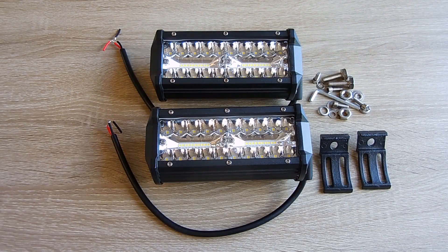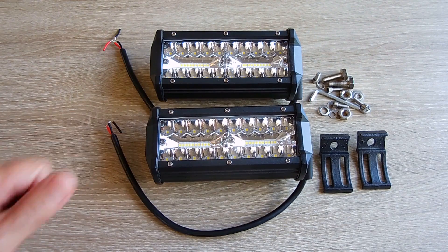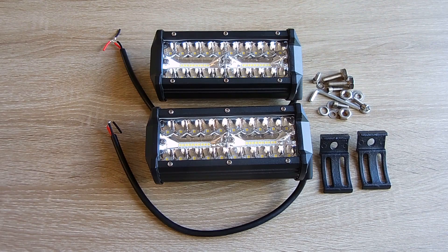Hey guys, welcome back to another Electronics & More video. In this video, I'm going to be installing these very nice, good quality, low cost, super bright LED bar lights that give off white light.